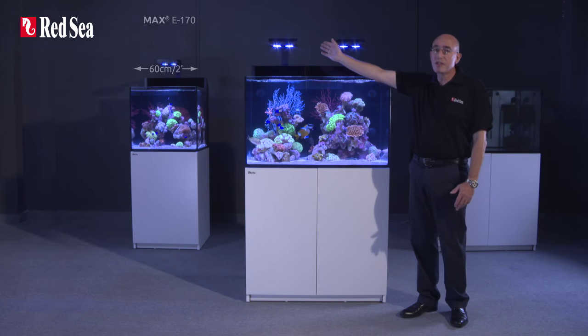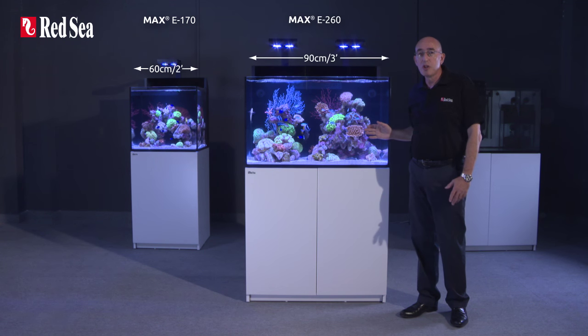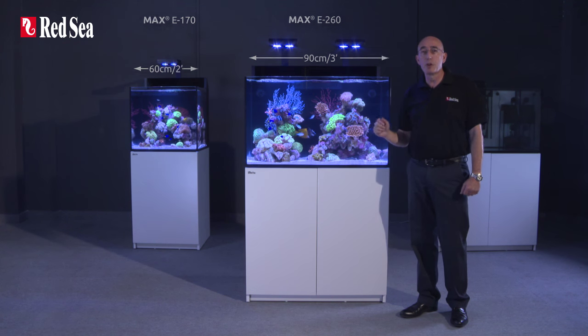This is the E170, which is 60 centimeters or two feet long, and this is the E260, which is 90 centimeters or three feet long. Apart from the length, all of the other features are basically the same for both models.